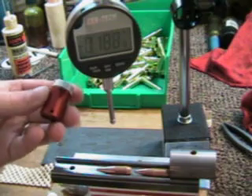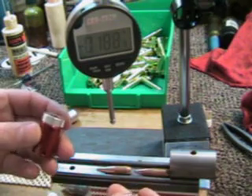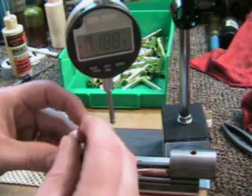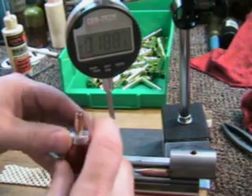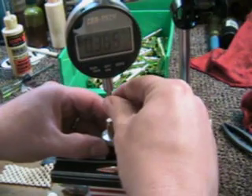It's easier on my thumbs and hands to do it this way, rather than using the calipers to segregate my bullets. Basically you just stick your bullet in there, give it consistent pressure down, and lift it up.